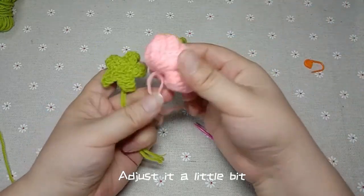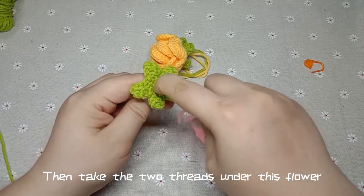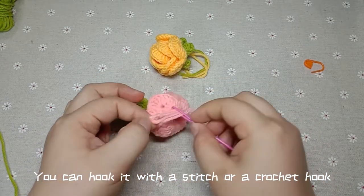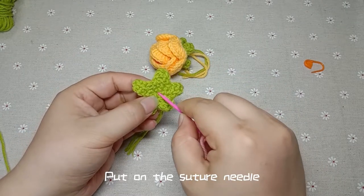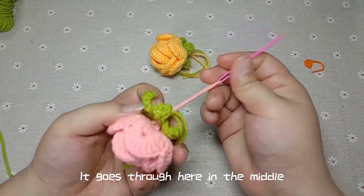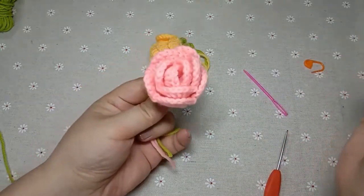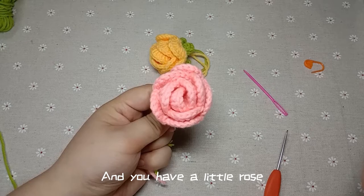Adjust it a little bit. Then take the two threads under this flower through the heart of the flower jaw. You can hook it with a stitch or a crochet hook — put on the suture needle and go through here in the middle. Pull. And you have a little rose. Here you go.